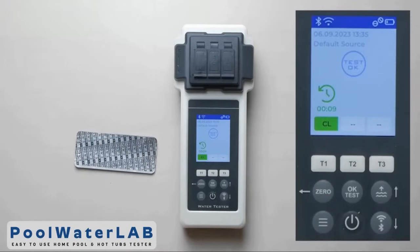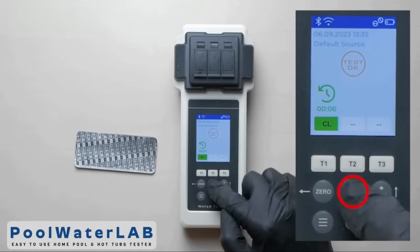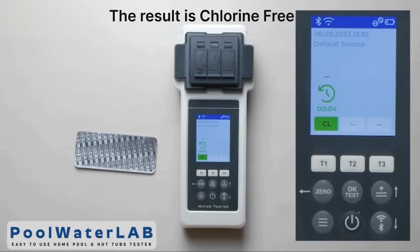Press the T1 button and click OK. Wait until the countdown ends and the test results of free chlorine appear.